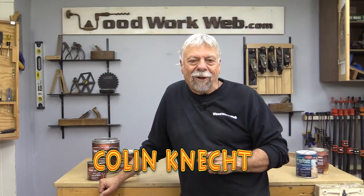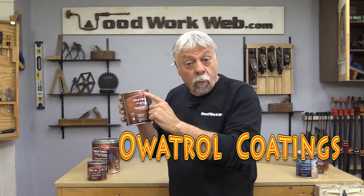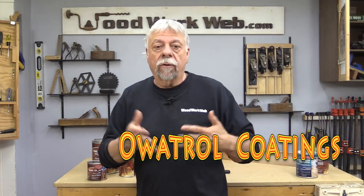Hello everyone, I'm Colin Connett. Today's video is sponsored by a company called Awatrel, and they make a wide variety of indoor and outdoor finishing products to enhance the projects that we make. If you're interested about learning about a new level of finishing, you'll want to stay tuned.